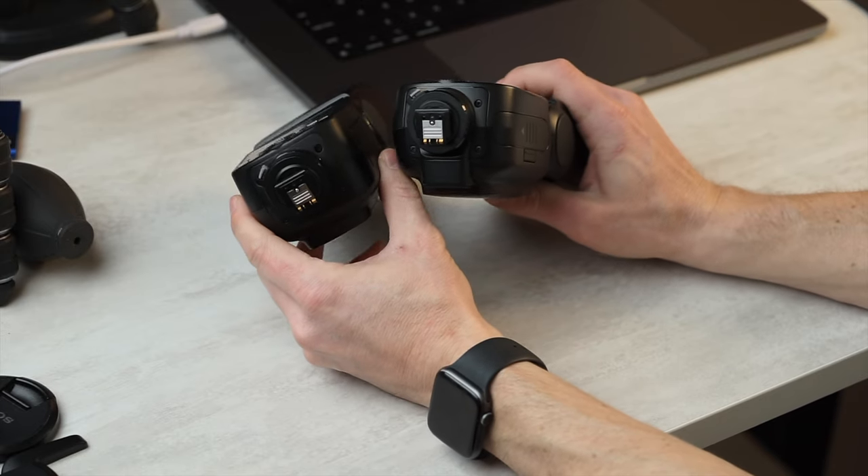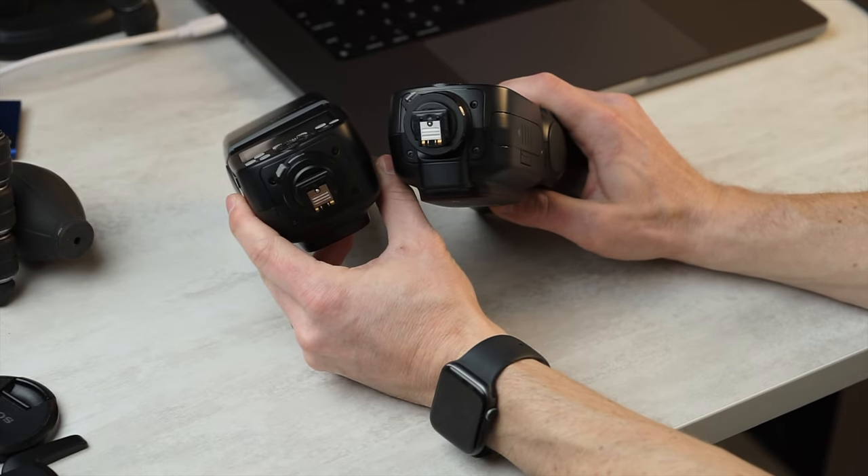Down at the bottom, we once again have the exact same shoe design as the V1 and the V860 Mark III. I'm going to be having a separate standalone video directly comparing everything about the V1, the V860 Mark III, and the TT-685 II. Here, we're mostly going to try to focus on this new flash.